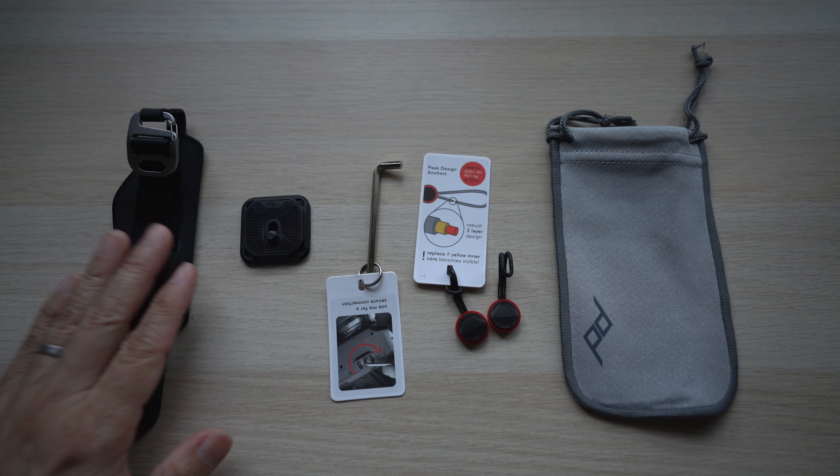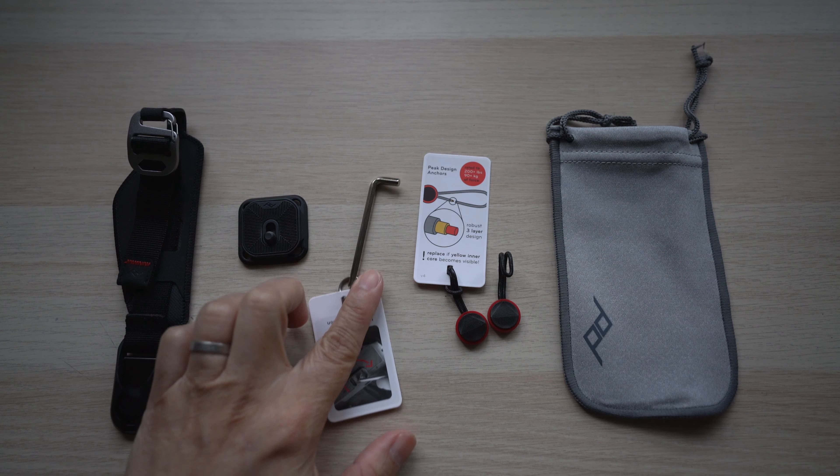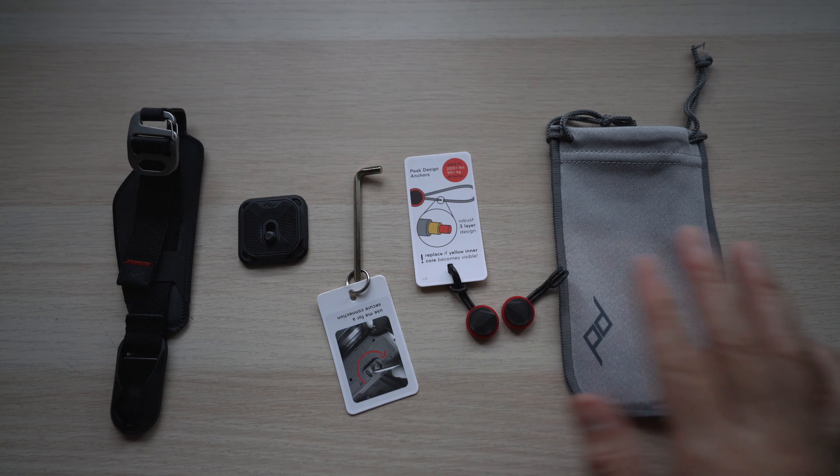The box comes with the clutch strap, an Arca Swiss plate, a hex wrench to secure the plate, two anchors, and a little pouch.